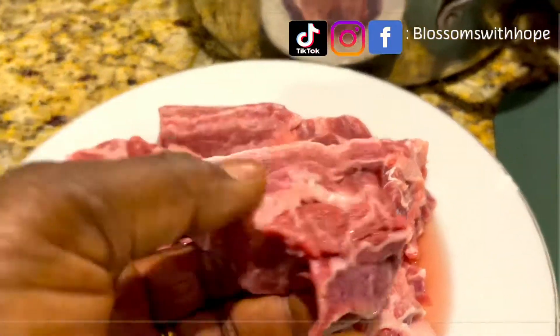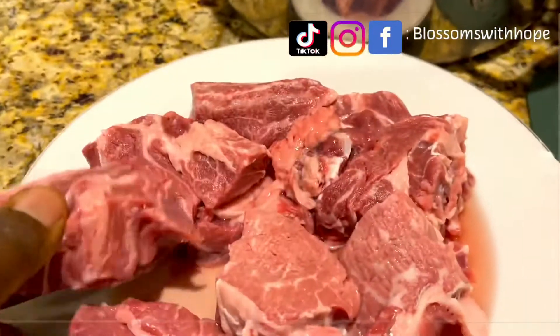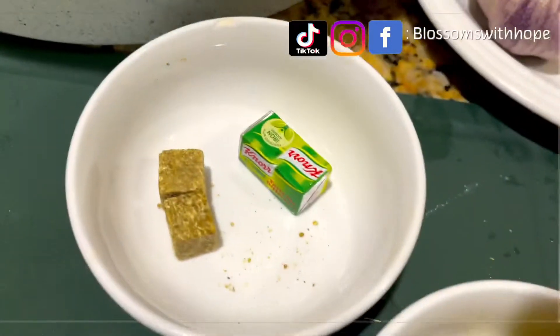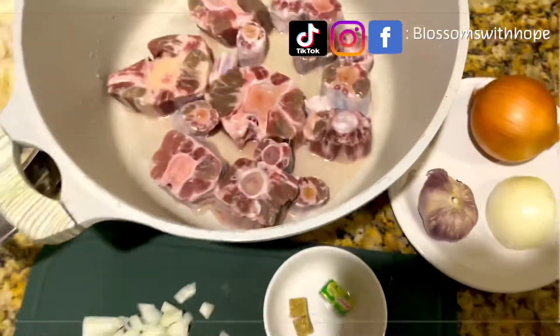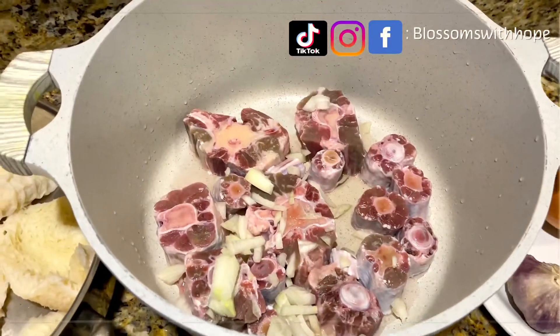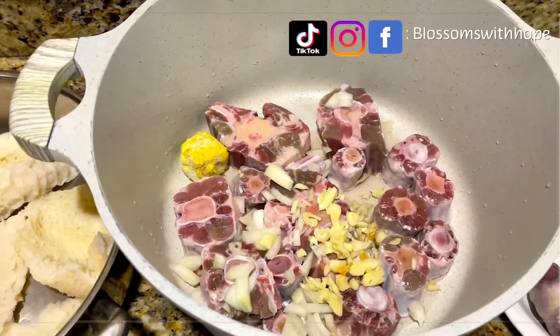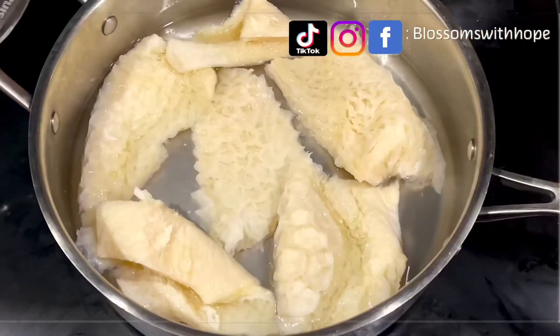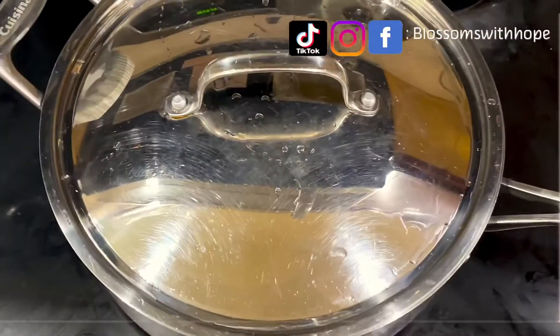Don't limit yourself to my choice of protein — use any protein or combination of protein of your choice. I season my oxtail like so and set it on the stove to cook in its own juice for five minutes. I add salt and water to par-boil my cow tripe, or shaki, like so.